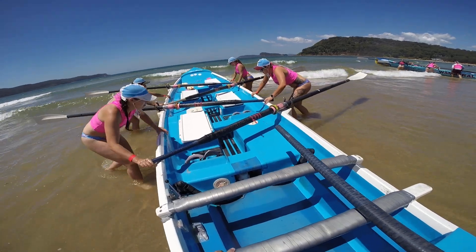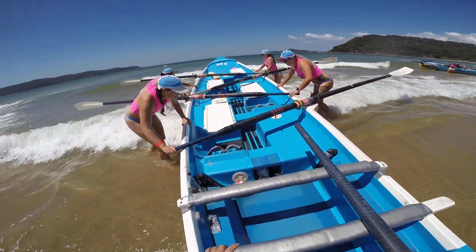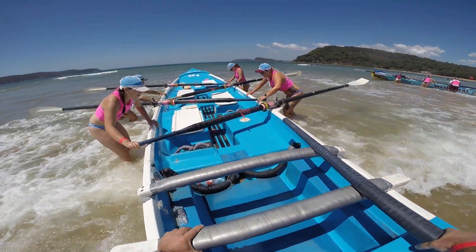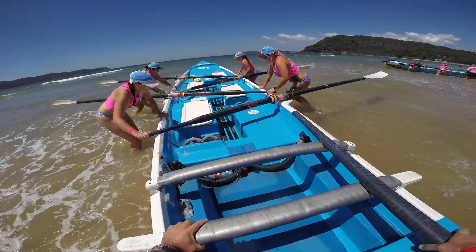Guns up! Guns up. After these two waves, I reckon. Let's go in.